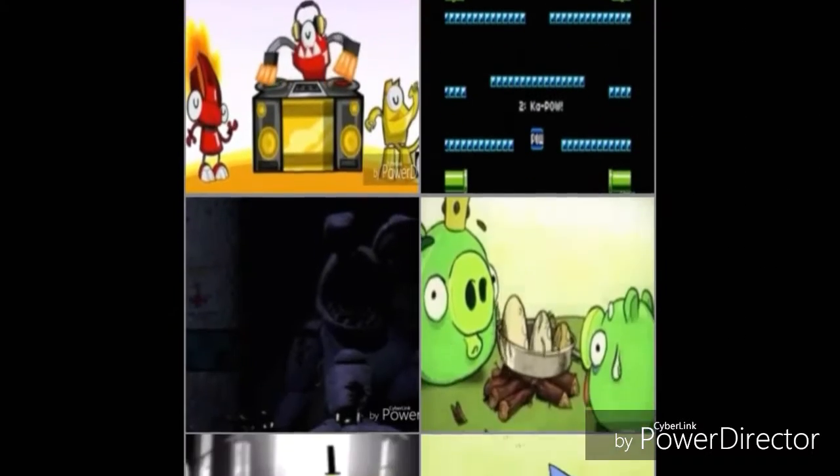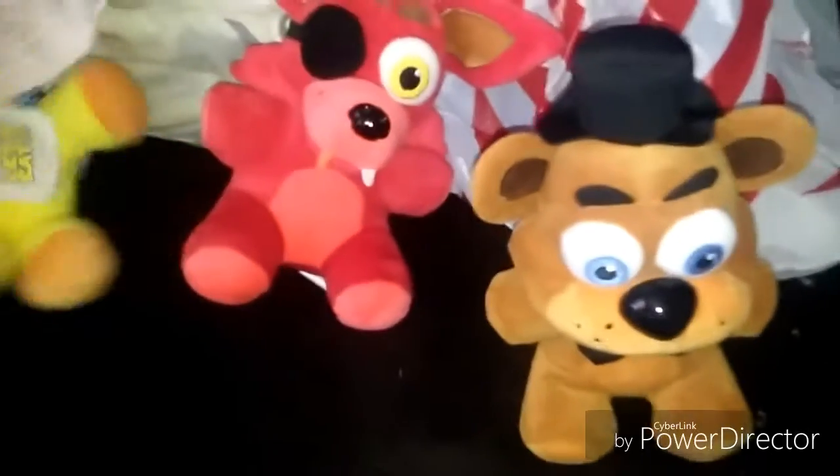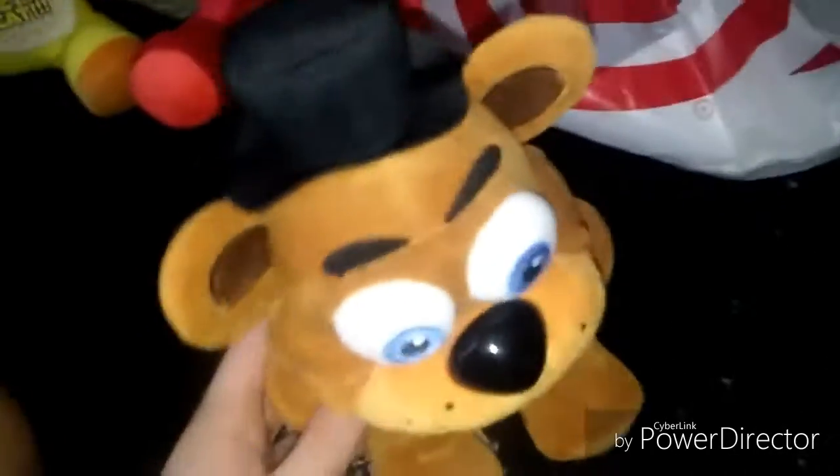Is that who I think it is? Hello, everyone. Welcome to another unbox review video. Today we are going to review a very special character. It's a Five Nights at Freddy's plushie.